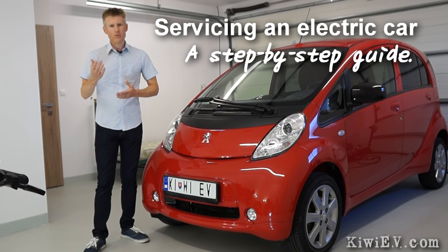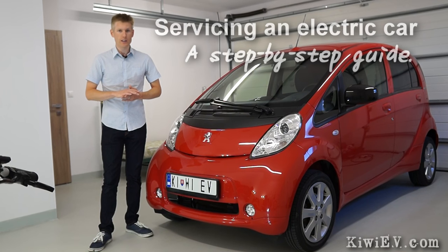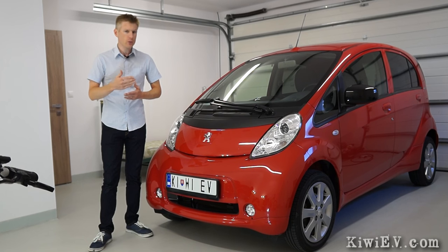People often ask me how do you service an electric car, and to be honest it can be quite a drawn out complicated procedure. So in this next video I'm going to be going step by step through a typical full electric car service. So let's begin.